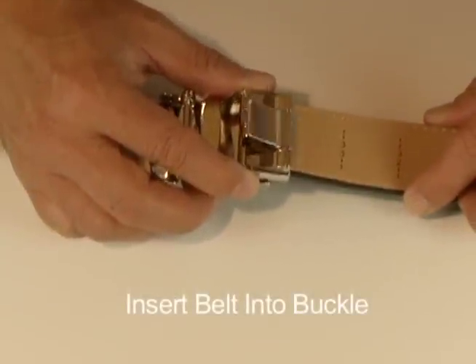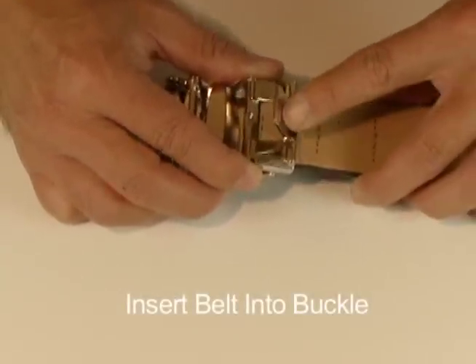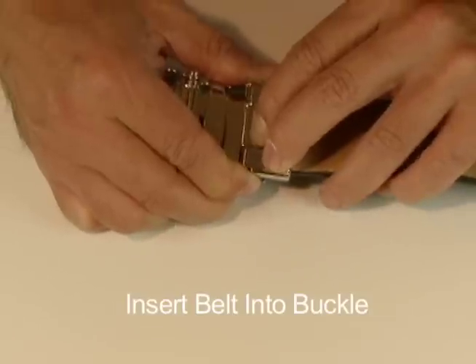Insert your newly trimmed Nex Belt into the buckle. Be sure to push firmly down on the clasp to make sure it's locked in place.